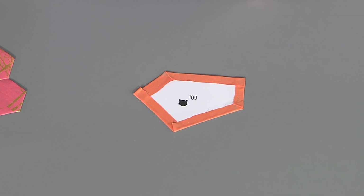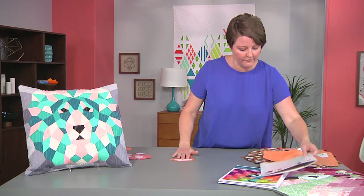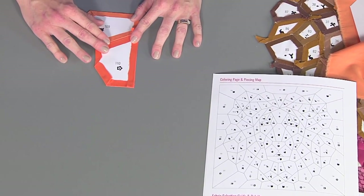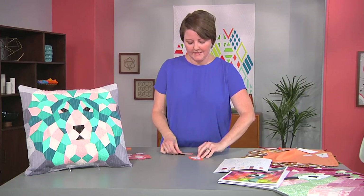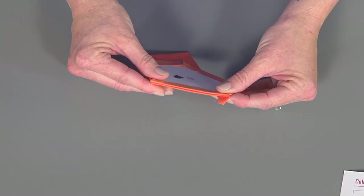Once we have them glue basted, we find two pieces that should go together and refer back to our map. Piece 109 goes up here and 110 goes right there. See, that's where those dog ears just really nested in together well. We're going to take these and put them right sides together, and now we're ready to hand sew.